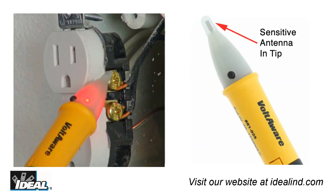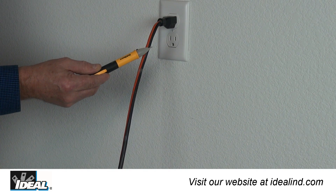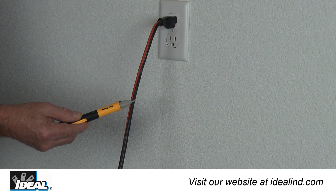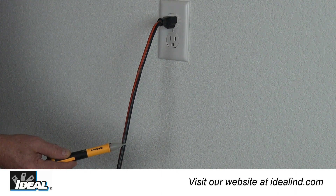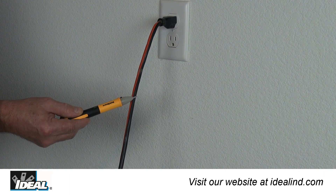The receiving antenna is very sensitive and can easily identify a hot conductor. Notice as I pass along the length of this extension cord that the conductors are twisted inside the cord, and the Voltaware flashes red when the hot conductor is near the outer jacket of the cord and green when not.